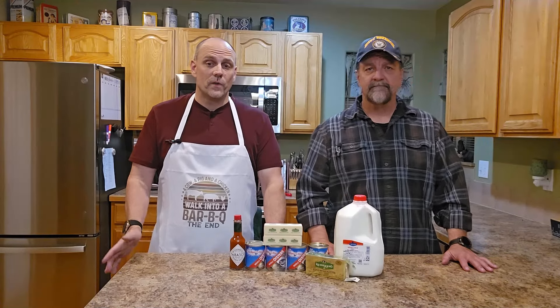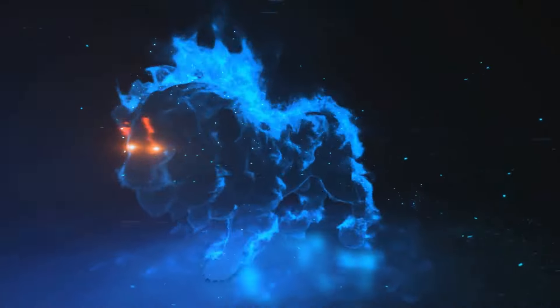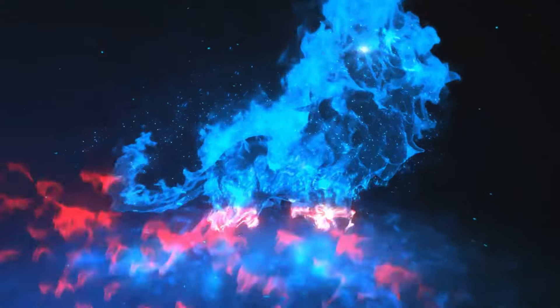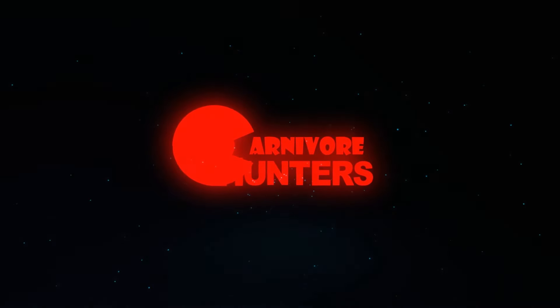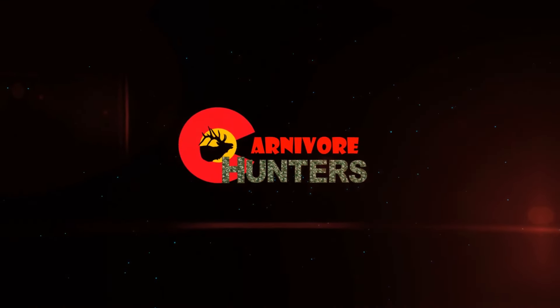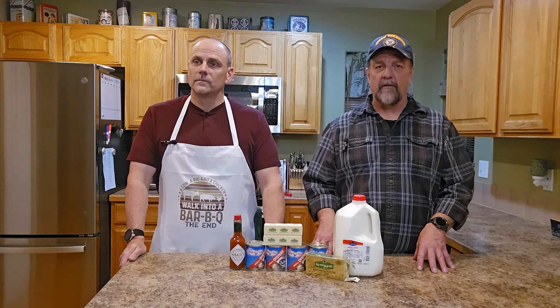This is a recipe that our great-grandmother used to make, our grandmother would make, and then our dad made it for us when we were little. Hey, Carnivore Hunters, this is Doug, and this is Rick. So if you've been following us for any amount of time, you know that occasionally I like to start out with a little joke.